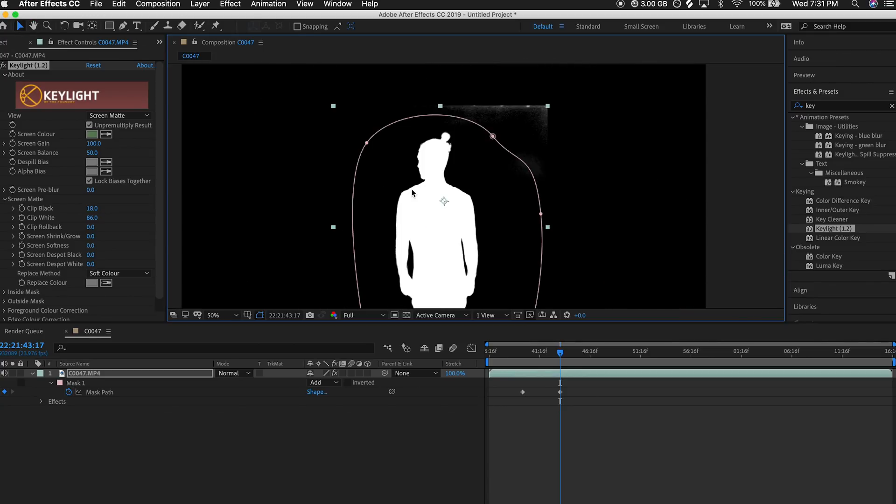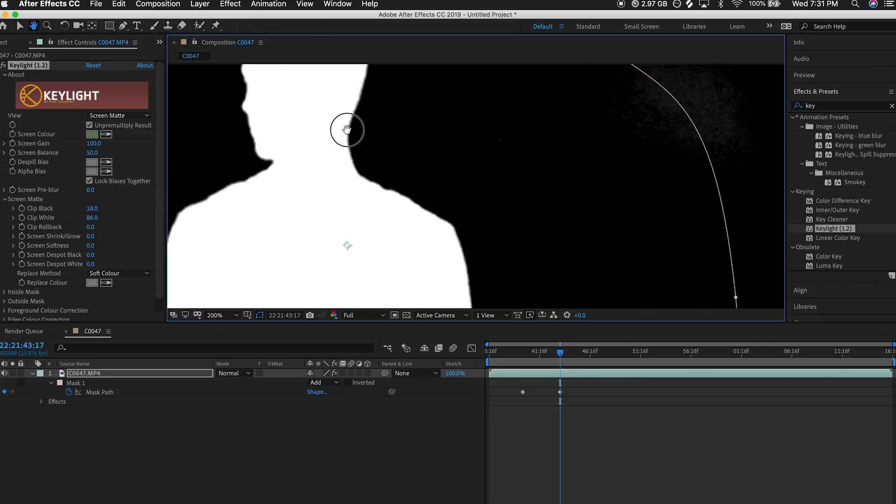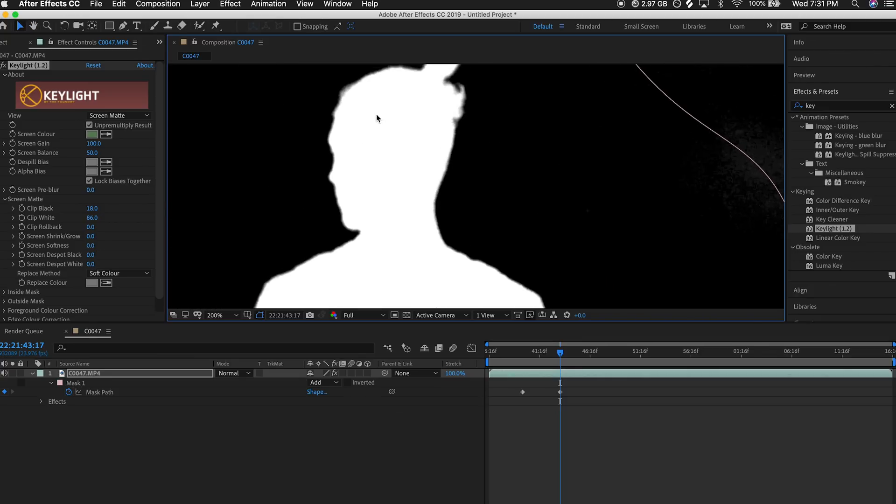Most of the problematic parts of our green screen are outside our garbage matte, which is really good. Sometimes you might get some dead pixels, random noise, holes in your subject, or opaque parts showing up in your green screen. This is where you can mess around with D-Spot Black and D-Spot White, but don't go too far because it gets pretty clumpy and nasty real quick. In my case fortunately I don't have any of that, but I'll also show you other ways later in this tutorial on how to refine the edges and any possible spots on your subject.